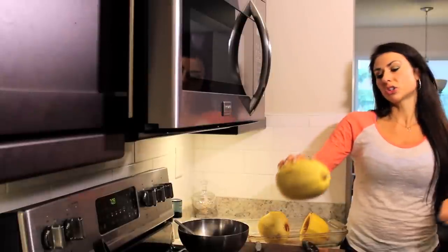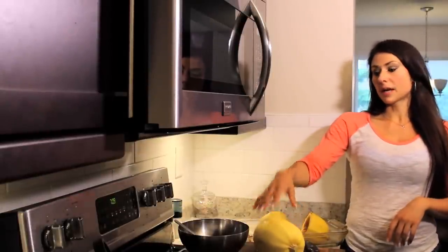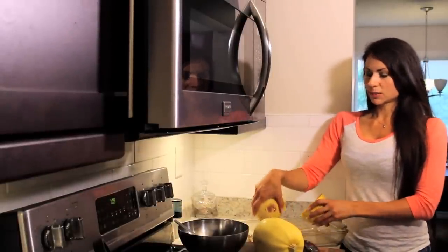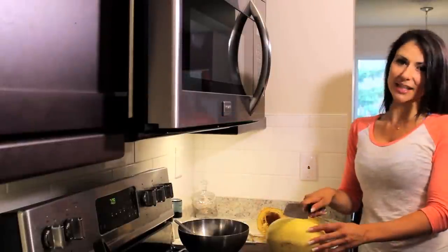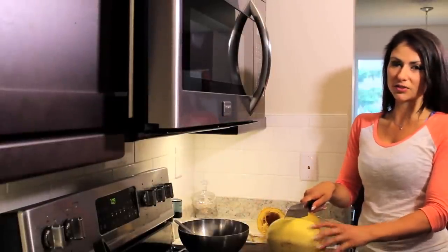There are a couple different ways that you can cook squash. You can either boil it or you can bake it in the oven. I like to just bake it in the oven because it's got a lot less cleanup and prep. You kind of have to hack into it, which is kind of scary, but just watch your fingers.